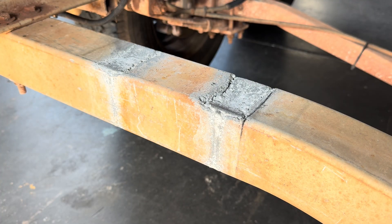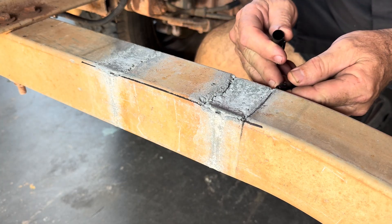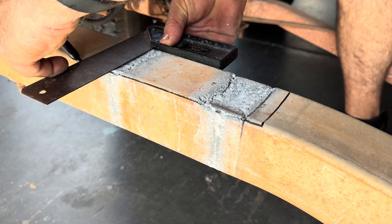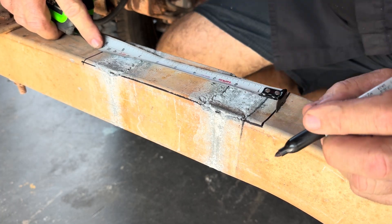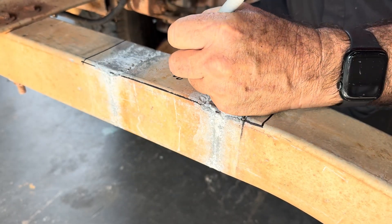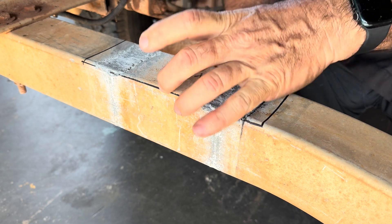So for this repair I'm just going to cut out the infected section — both sides, marking it all. I'm going to cut out four of those, and I'll cut all of these out with the air saw, trim them out, and fit the piece in.